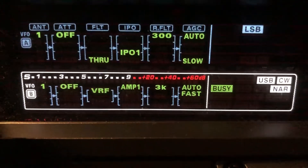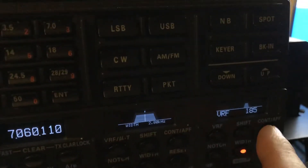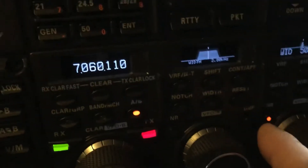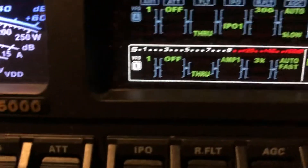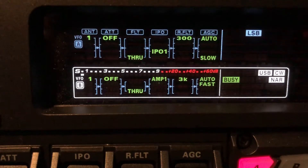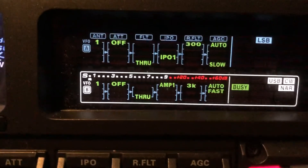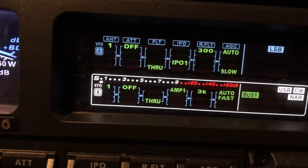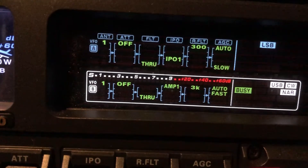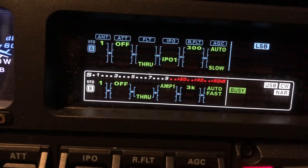So what would he sound like without all this help? I'm going to disengage VRF, APF, the 50 hertz width, and digital noise reduction. You may notice the signal will come up just a little bit higher without all that engaged because you do have a little bit of insertion loss. And it throws the S meter off a little bit too when you start using the narrower width.